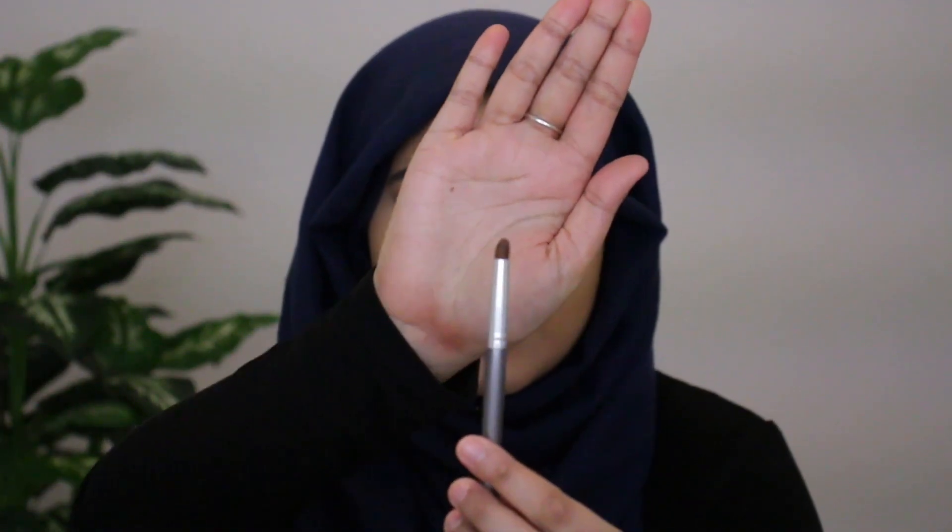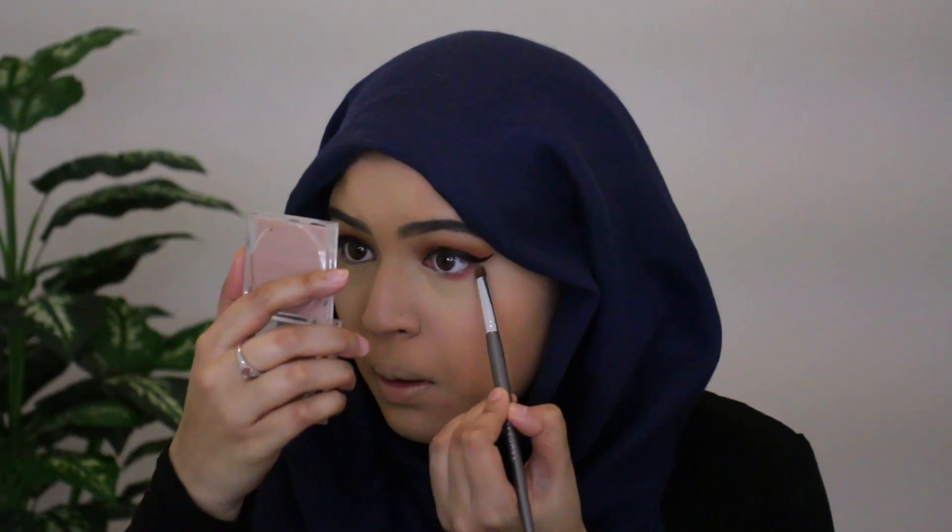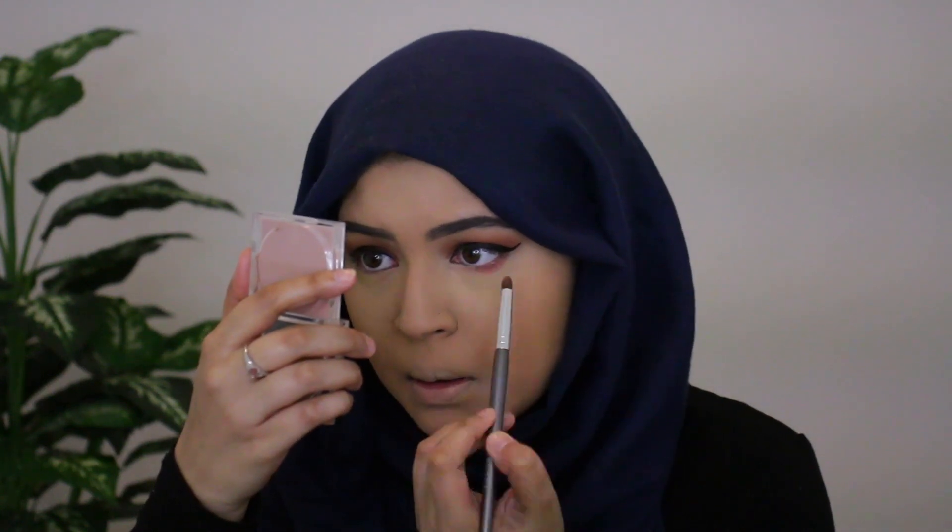Now I'm grabbing a pencil brush from my Sephora collection. I'm going to grab the shade Rosy and start smoking this color out onto my lower lash line.